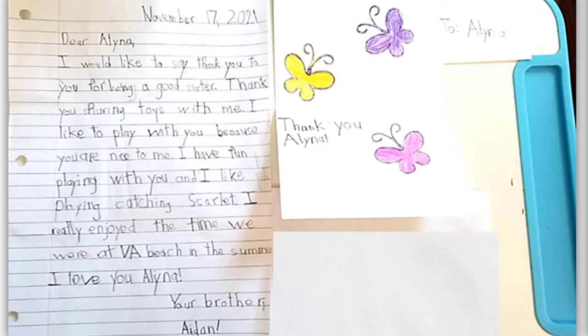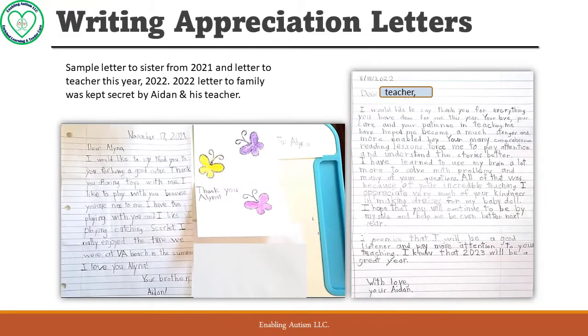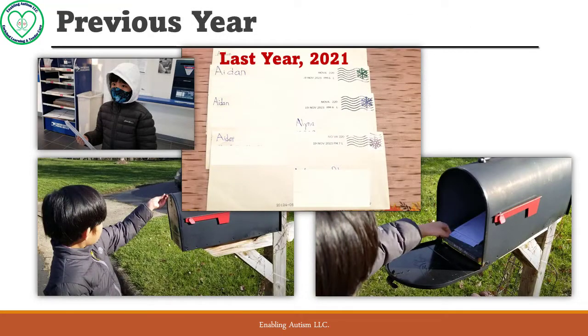For your reference, on the left side is a letter to his sister that he wrote last year; on the right is the letter he wrote to his teacher this year. Unfortunately, the letter to his family could not be shown as it was kept secret by Aiden and his teacher. This is our second year doing this project with Aiden.